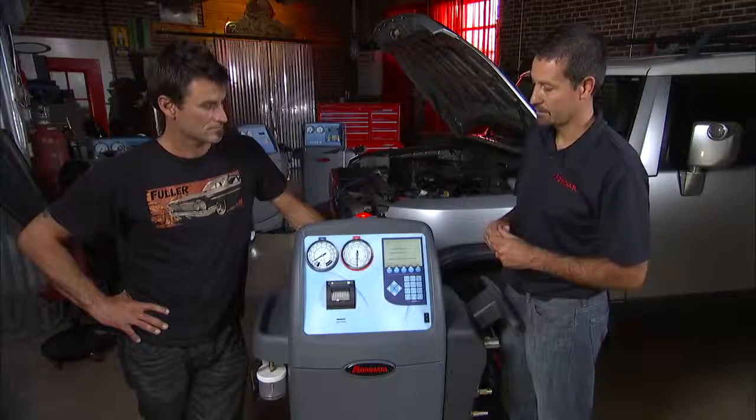In addition, it's got the AC capacities database. So if you're uncertain how much refrigerant needs to be charged back into the vehicle, you can use the database to find that amount.